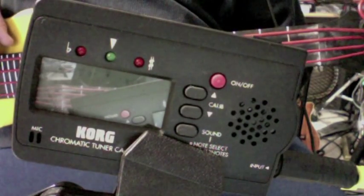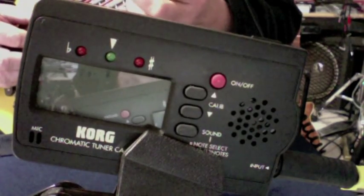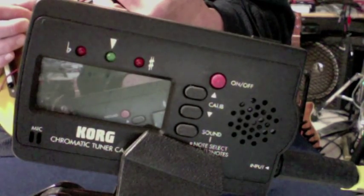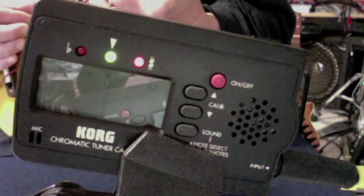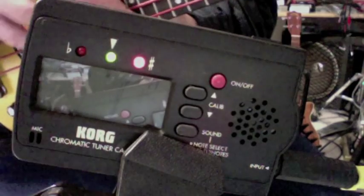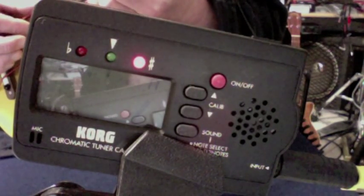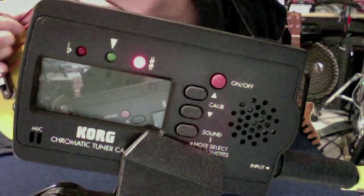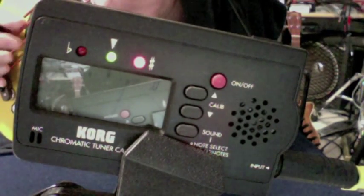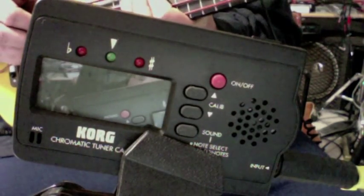I'm pretty happy with the intonation on these guys. Let's see, want to go way up the neck — there's the E string at the 17th fret: 12, 13, 14, 15, 16, 17th fret. There it is, right here. There's the octave. So that's a little taste of intonation.